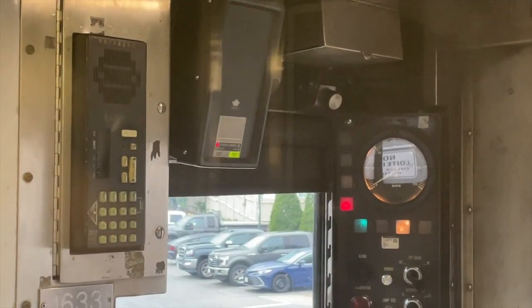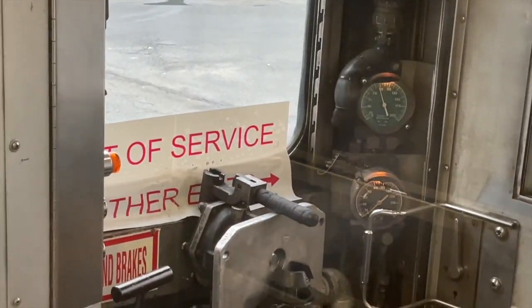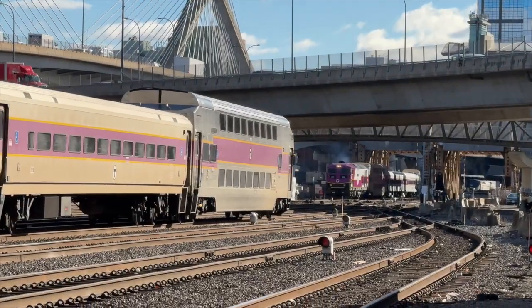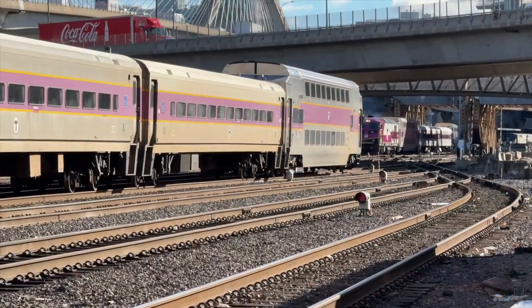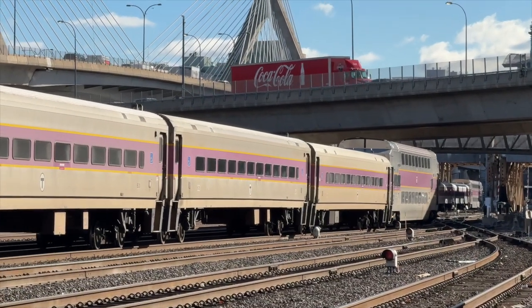In order for a train to be able to align with car markers, it must have properly working brakes. Let's follow a random set of equipment around Boston for the day to learn about the in-depth of how this system works.